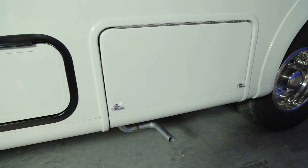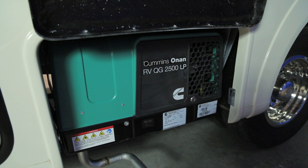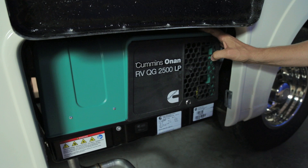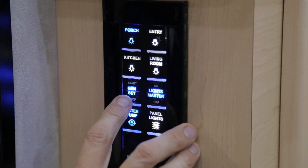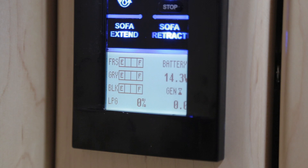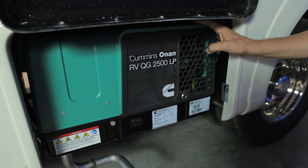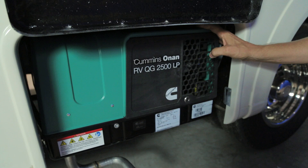Next to your driver's side outside storage compartment is your generator compartment. Open the door and clip it into position for full access. This features a 2.5 LP gas generator running off your propane tank — your propane valve must be in the on position for the generator to function. There is an interior remote switch and an interior hour meter to record generator hours. It is advised to exercise your generator at least half an hour a month to keep components lubricated and prevent humidity and moisture contamination.